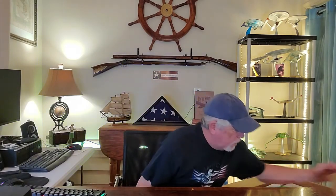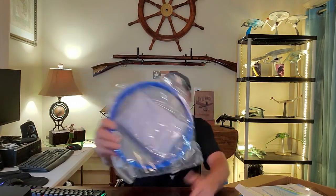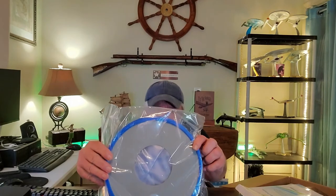Right on top we have a waterproof cast and bandage protector. Some of this stuff I'm not going to be able to resell because — well, this one actually appears to be brand new.